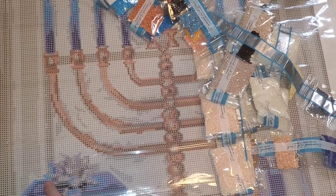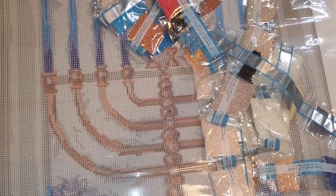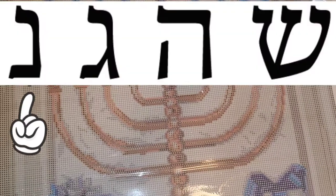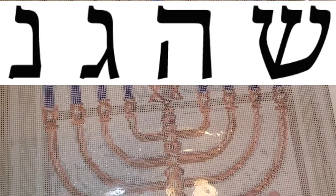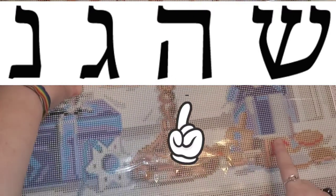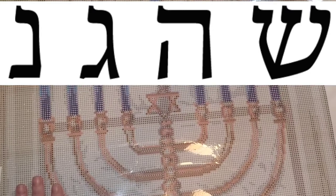They would spin the top and they would play the game. If I can find images I'll add them in here, but the nun — which is one of the symbols — stands for 'none,' meaning you win none. Gimel means you get the whole pile. Hay — this little guy here — means you get half the pile, and shin means you put one in.